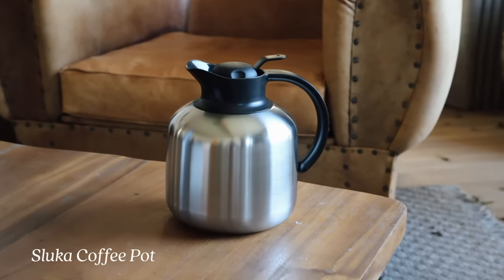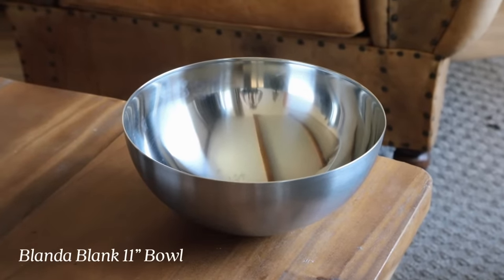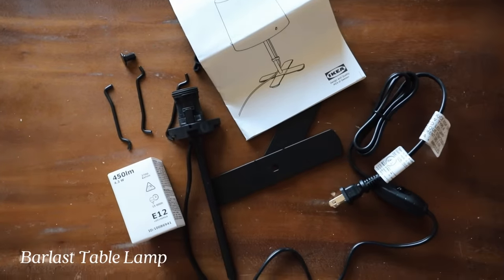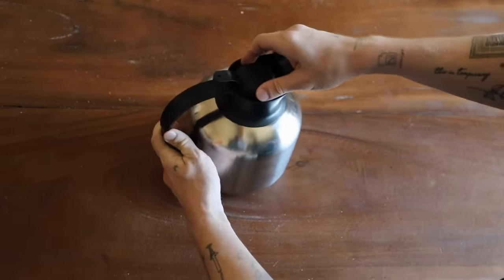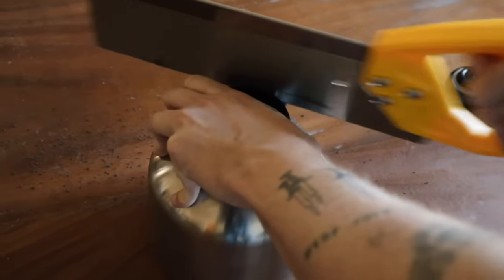For the supplies for this project, we're going to be using the Sluca coffee pot, then the Blonda bowl — the 11-inch size — and the Barlast table lamp. We're mainly using the lamp for the electrical components because it's only $7.99. With the coffee pot, I'm actually going to be cutting the handle off. I know I aggressively pulled out a saw, but it's way easier to cut off than it looks — it just comes right off.